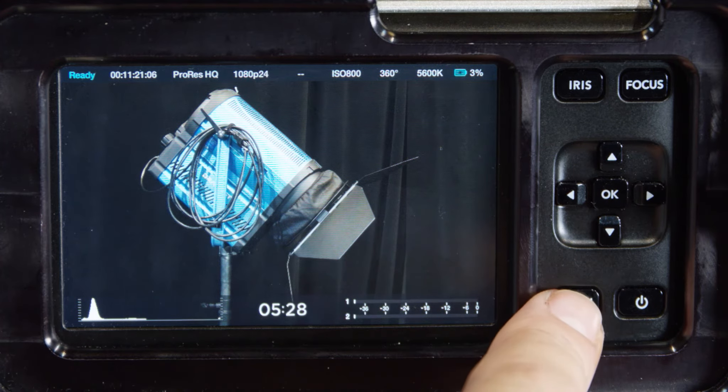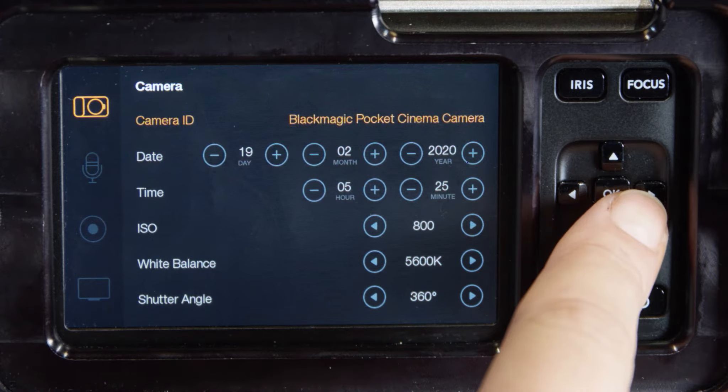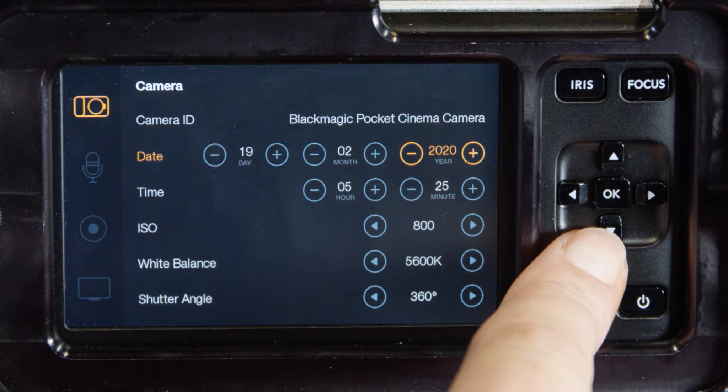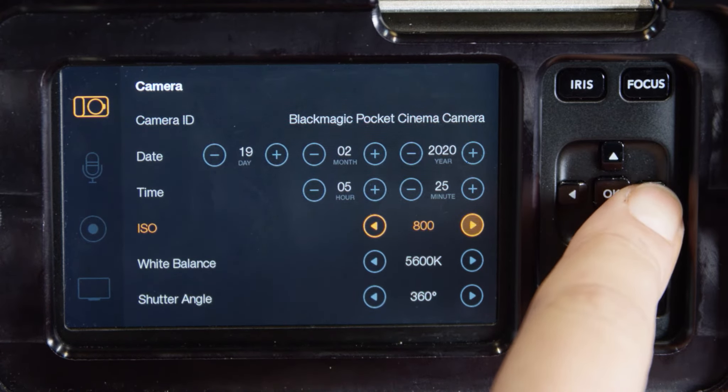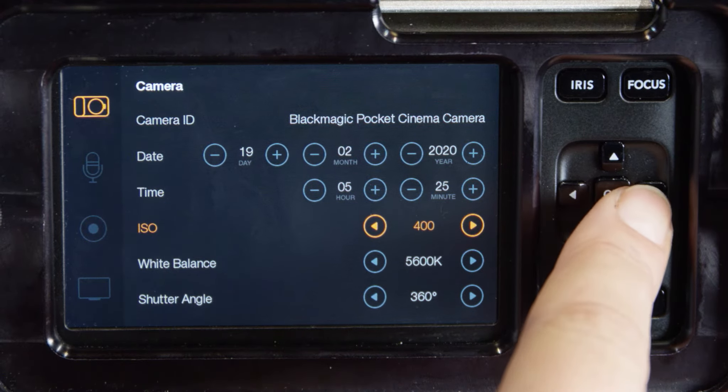Menu settings: bypass the dashboard by holding down the menu button. The optimum ISO setting for the pocket cinema camera and cinema camera is 800 ASA, with a maximum ISO of 1600 ASA.